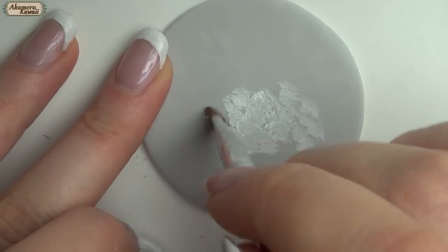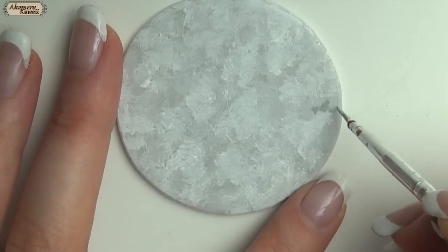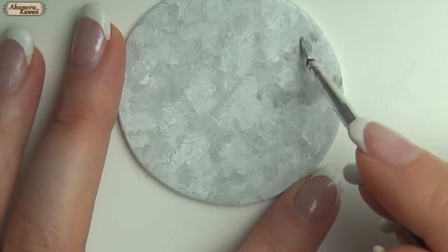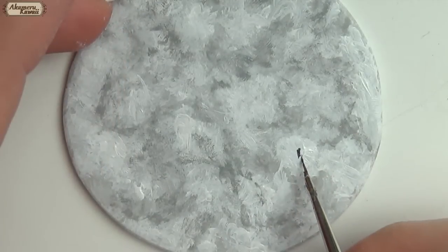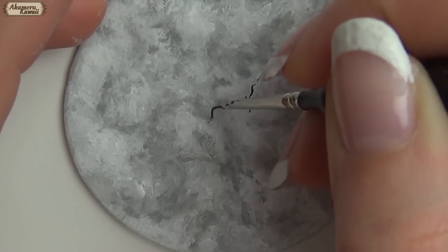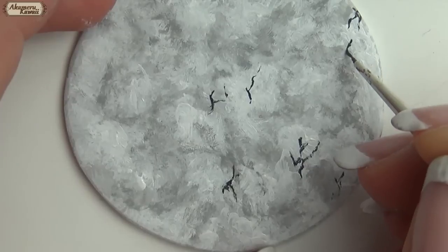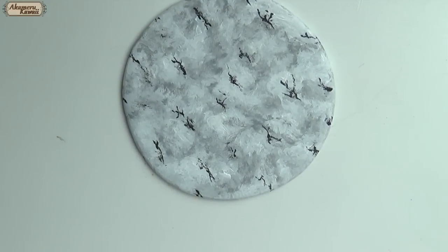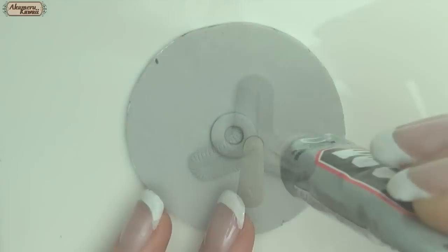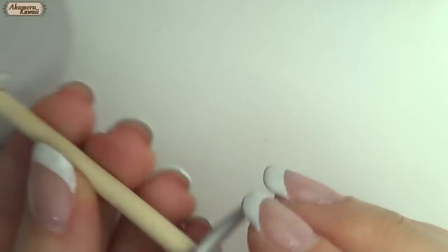For the tabletop, I used a creative paint to mimic a marble design. Glue the circle we made earlier to the bottom of the tabletop and add the leg and base. Finish off with acrylic paint.